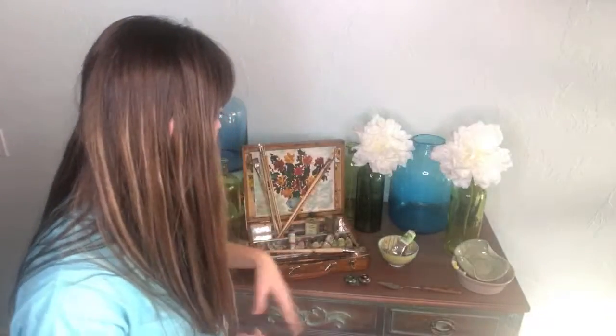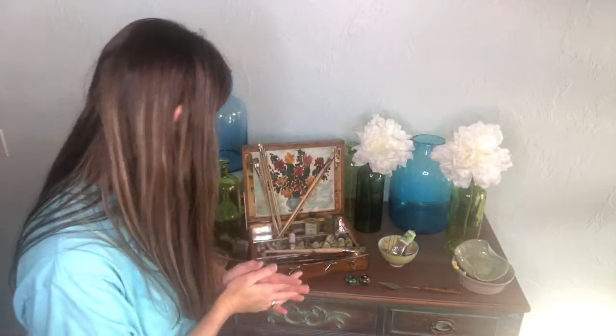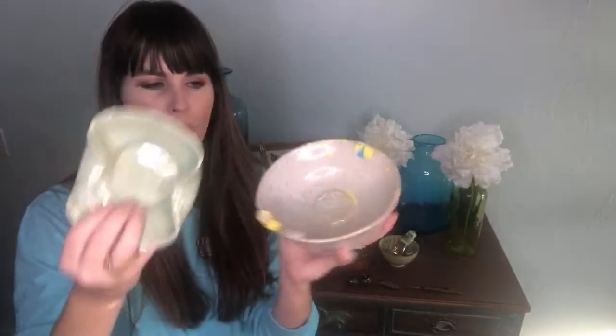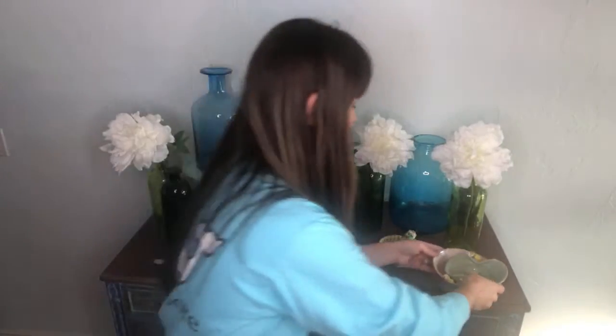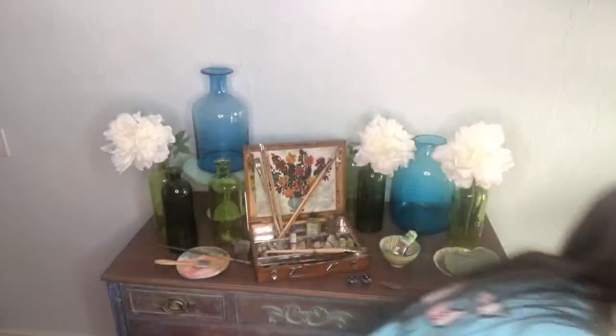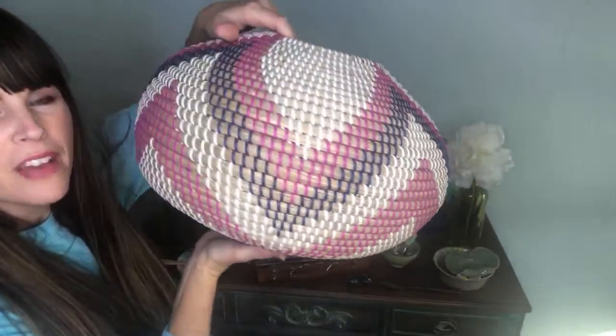We literally found this in an antique store when we were in Paris — it was across the street from the entrance to Monet's garden and home, just a little 12-by-12 store. These paint bowls are both from Abby, who is the owner and designer at the Colorist Concept; she makes these little paint bowls. I just kind of spread that out to give it more of an artistic feel.